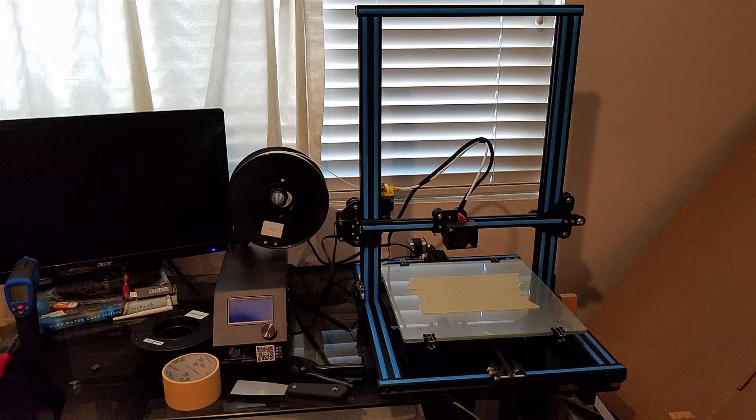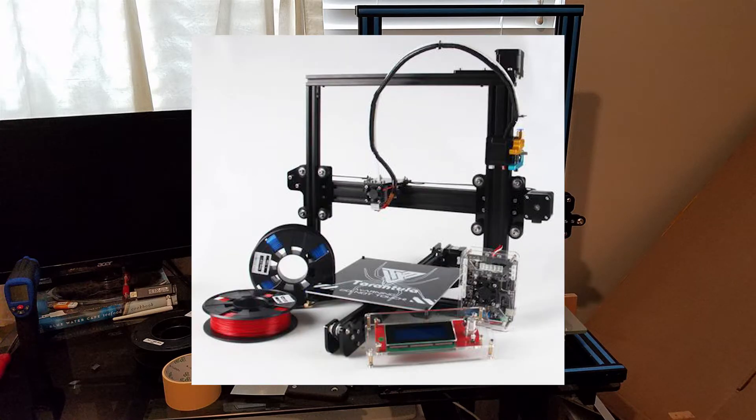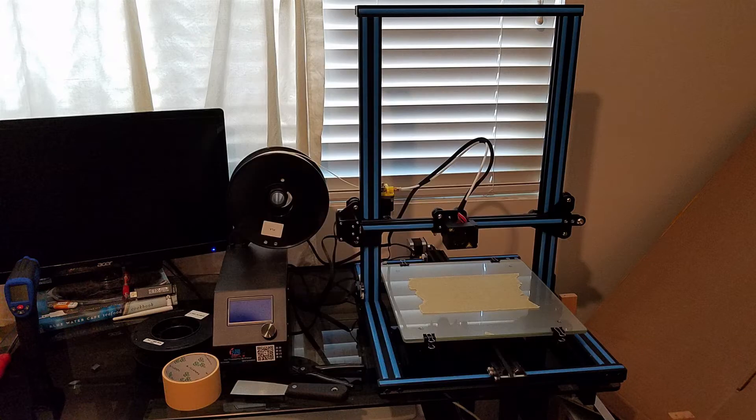So I decided against the Select Mini and thought about the TiVo Tarantula. That one had a much bigger print volume and was capable of printing materials such as TPU. But when I saw the videos on how to assemble it, that kind of scared me — there's just a lot of things to put together. So that led me to the Creality CR10.